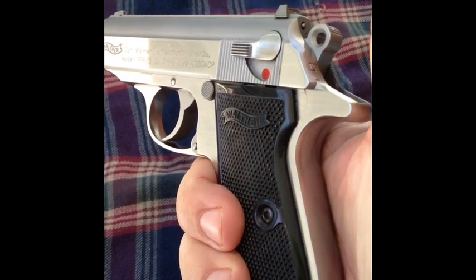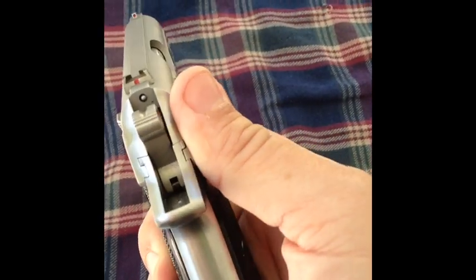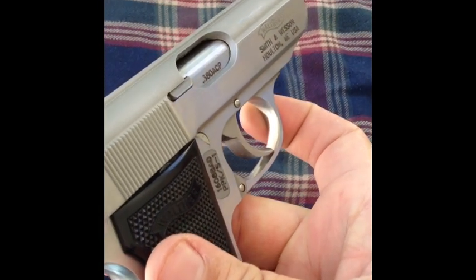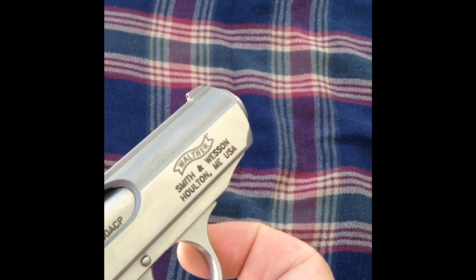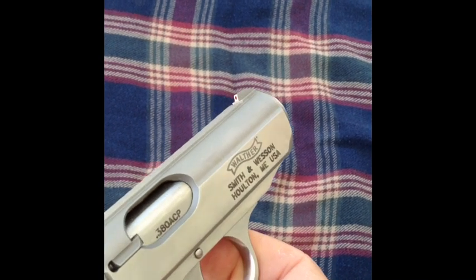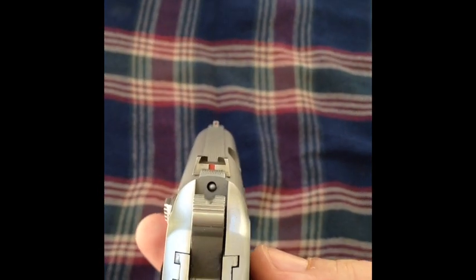I'll just give you a quick look overall at the pistol. You have the plastic grips on this one, stainless steel slide, 380 ACP. And that's Walther — it's by Smith and Wesson now. There's your sight radius.